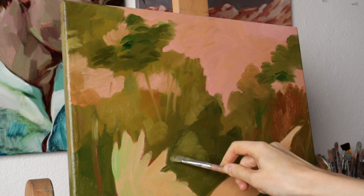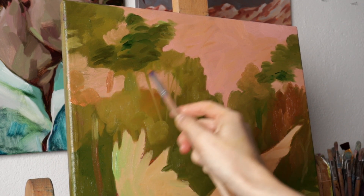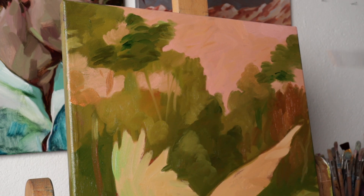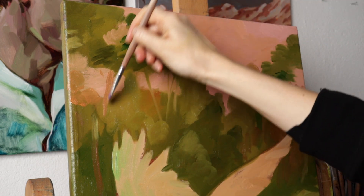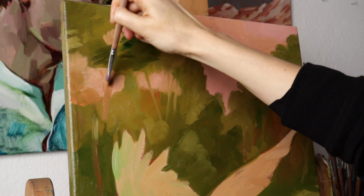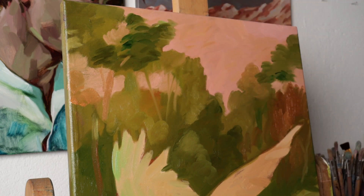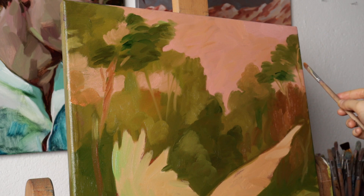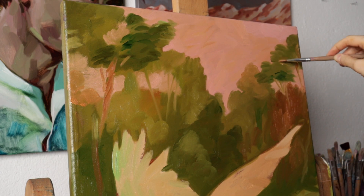Maybe this is only my own opinion, but I guess there is no such pleasant work for a painter as to paint nature, because here the more free your brushwork is the more natural everything looks. But what is still important for me is not adding colors with way too different values — this way I don't break my big shapes that I defined in the first part of the painting process.